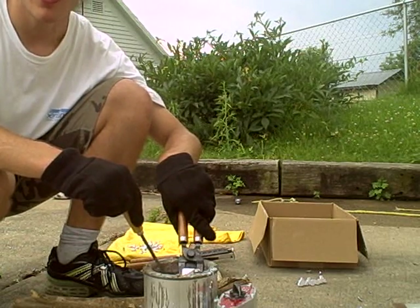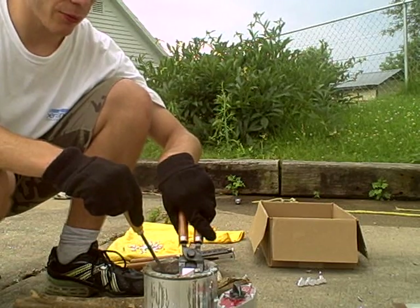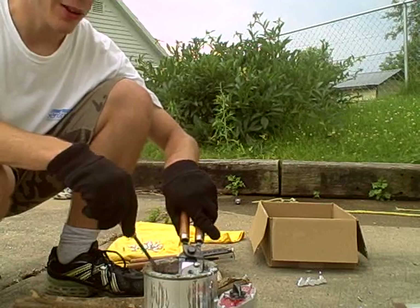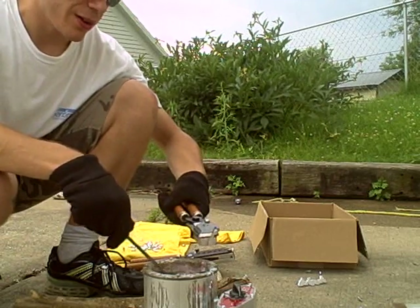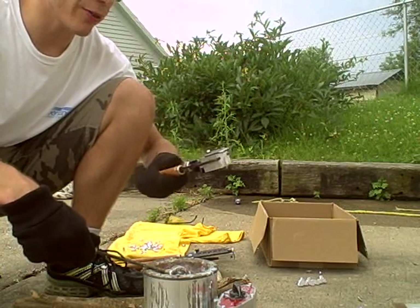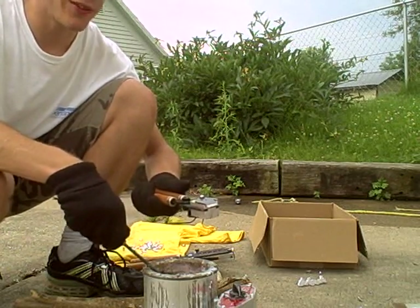Let's just face it, this 12-gauge slug is kind of like the freight train of the firearms world — it kind of goes where it wants to go and nothing's going to stop it. They can be very accurate, and I've loaded them to be very accurate and made very accurate slugs, but just as a rule of thumb, they're just a big hunk of lead that flies down the range.